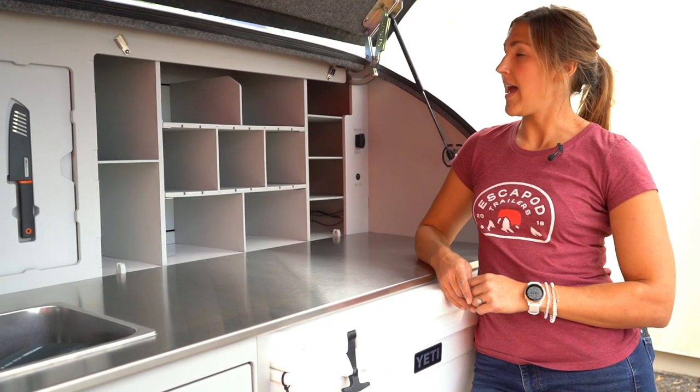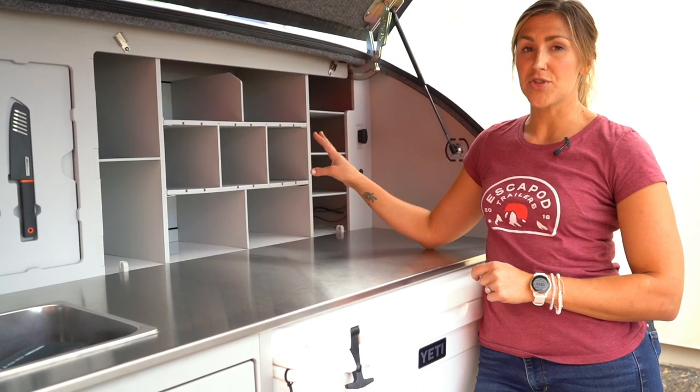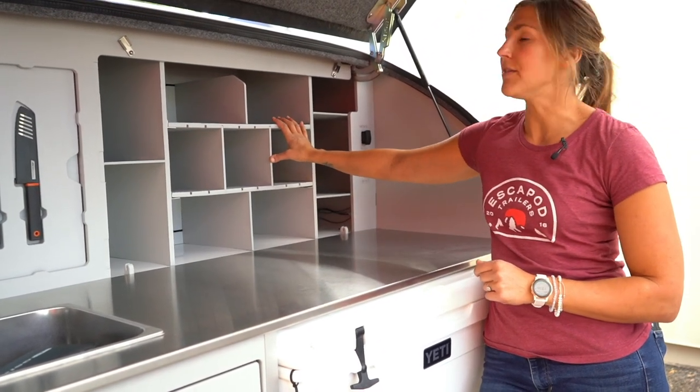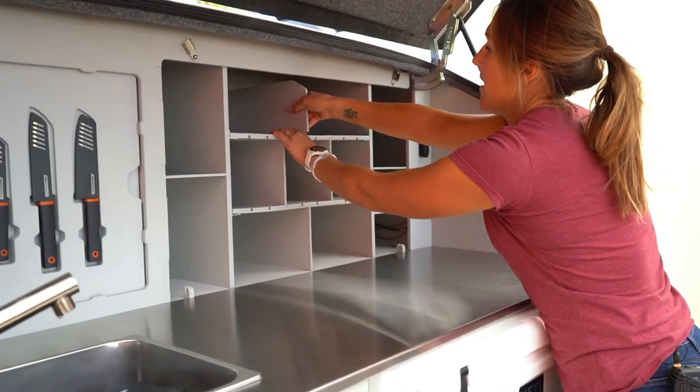Now we're going to take a look at the access panel on this side of the trailer behind the shelving system. Basically we're just going to be removing the center compartment shelves in order to access what is behind here, and I will show you that now.